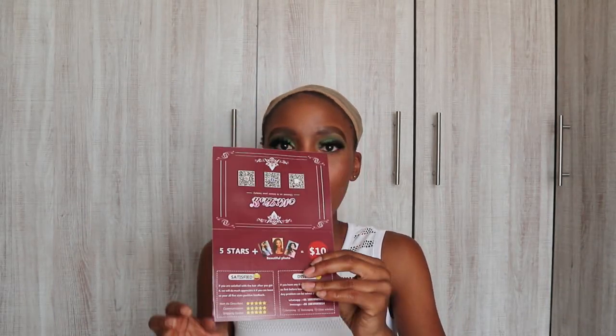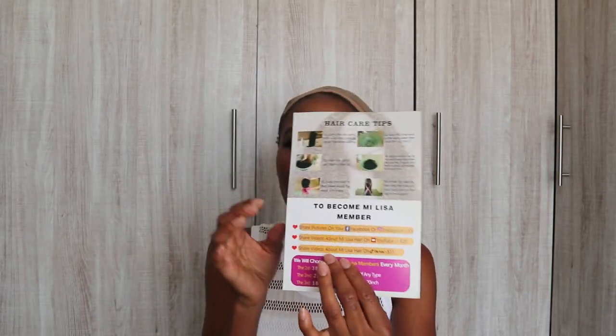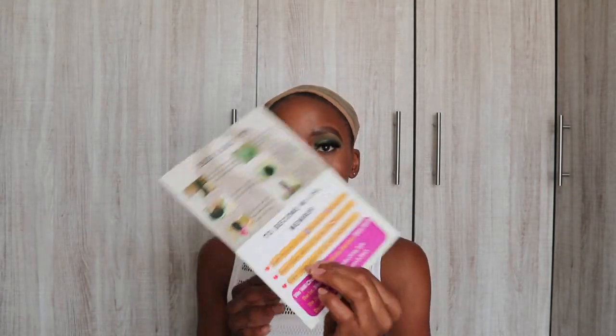And then it came with a strappy band. These are the strappy bands that you apply if you want to adjust your wig. And it also came with a Miss Lissa guide — this is how it looks like. Basically I have instructions on how you wash your hair or how you take care of your hair.